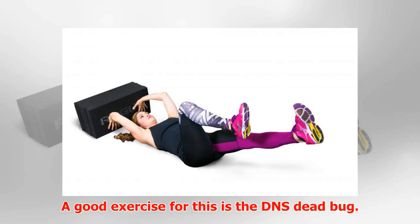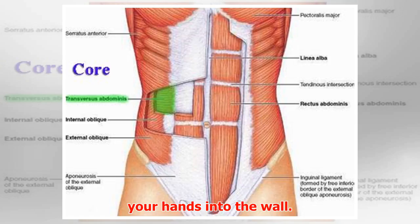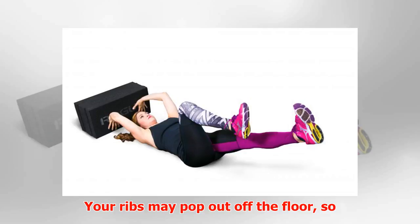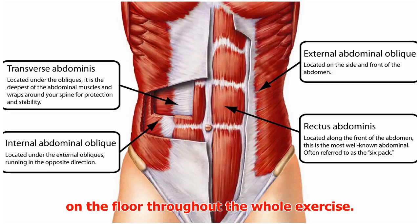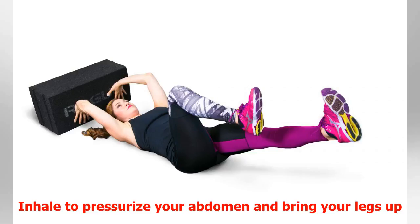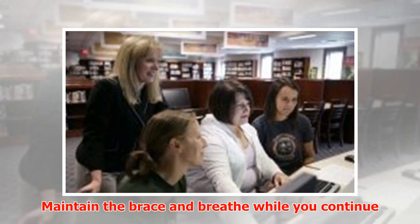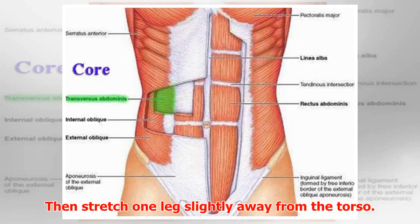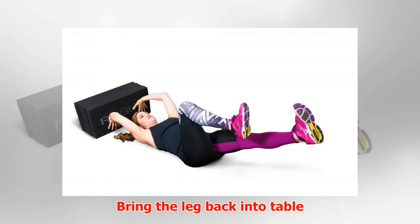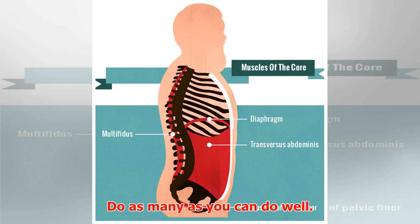A good exercise for this is the DNS dead bug. Lie on the floor with your head toward a wall, bring your arms overhead, and press your hands into the wall. Your ribs may pop off the floor, so make sure to pull them back down — you should feel the back of the ribs on the floor throughout the whole exercise. Inhale to pressurize your abdomen and bring your legs up to tabletop with hips and knees at 90 degrees. Maintain the brace and breathe while continuing to press hands into the wall, then stretch one leg slightly away from the torso, bring it back to tabletop, and switch sides. Do as many as you can do well.